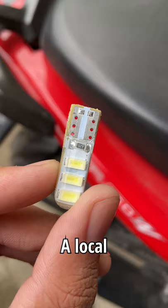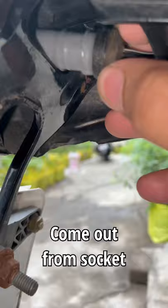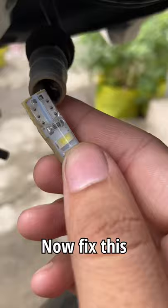To install this, first pull the cable of the stock halogen bulb gently so that it comes out from the socket along with the bulb. Now remove the bulb by pulling it out, then fix the LED bulb in place of the halogen bulb.